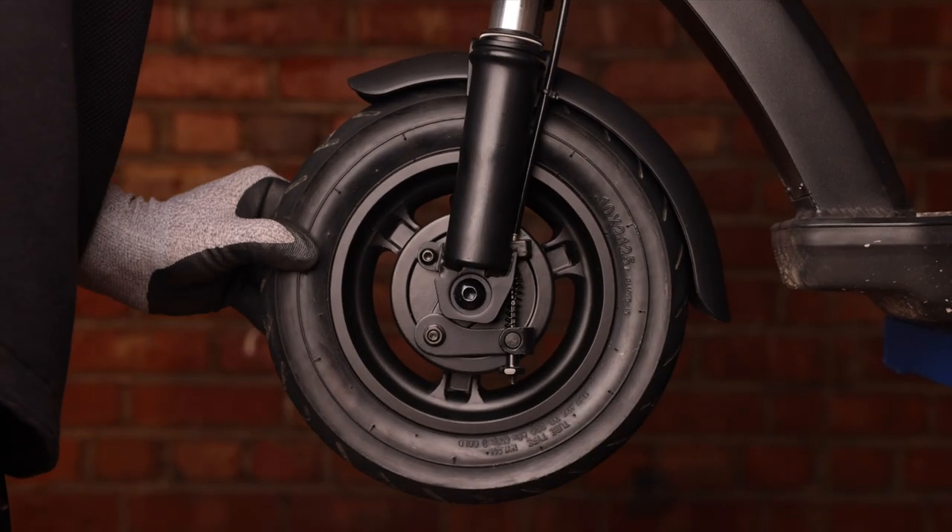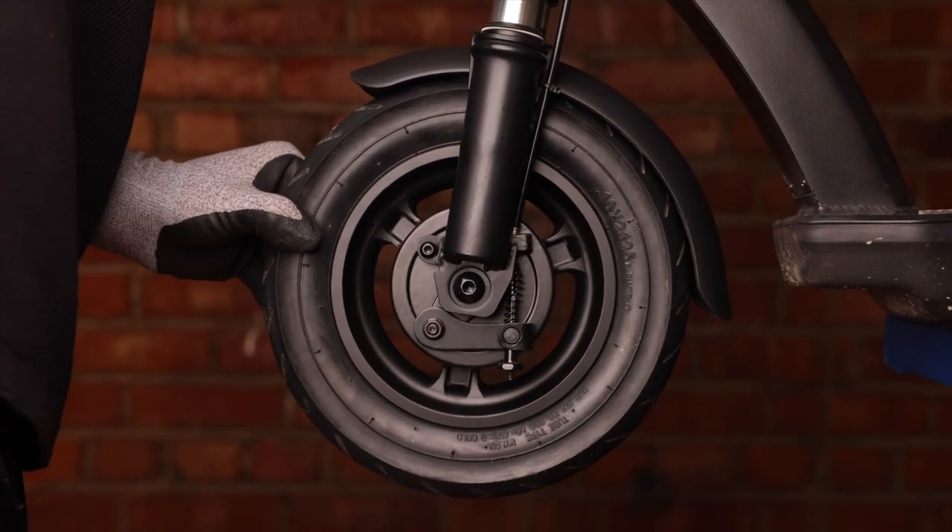And that's how you change a drum brake on the Apollo Air Pro.